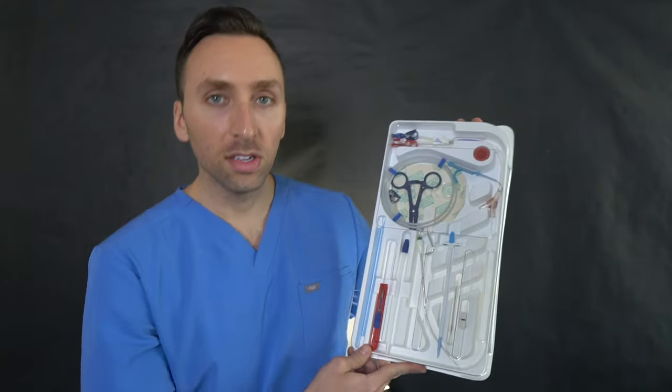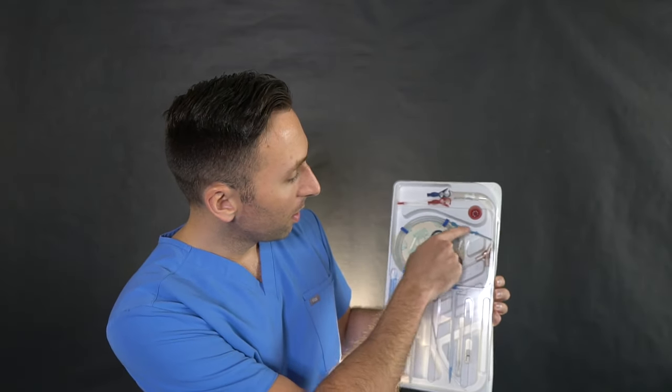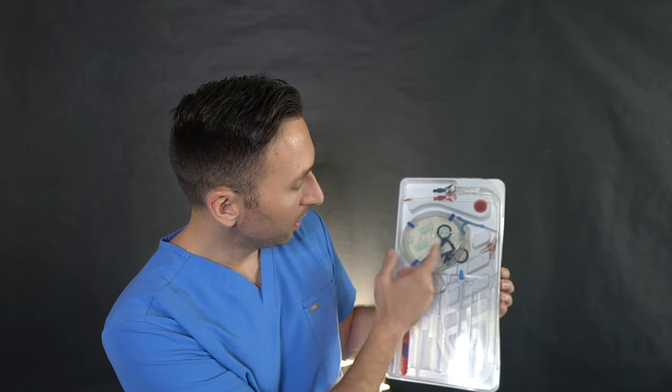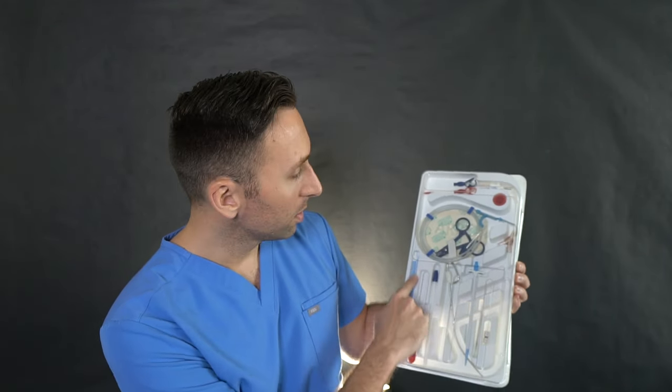Let's open this thing up — this is going to be loud. So obviously we have the sterile cover. The tech would open the dialysis catheter and dump this on the field, and I would open it. Let me show you what's inside. As you can see, we have everything: the catheter up here, our guidewire, a clip which we don't need, our tunneler, and our sheath and dilators as well.